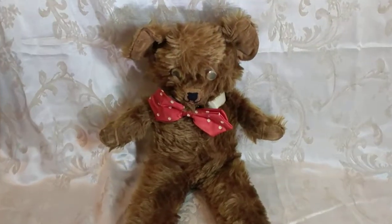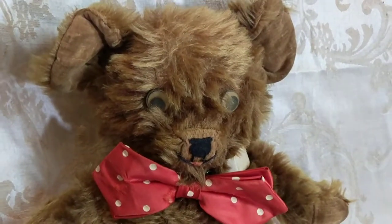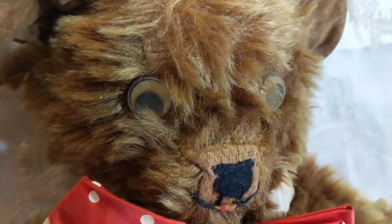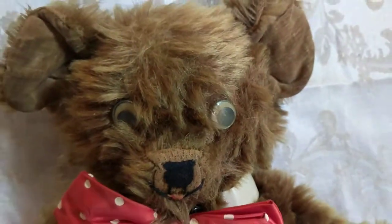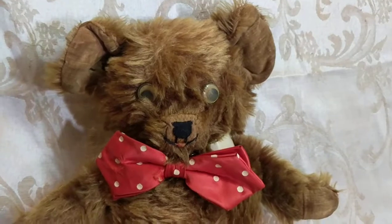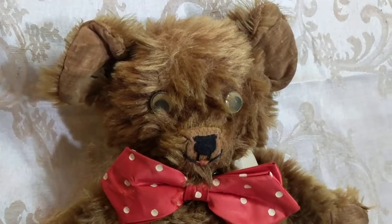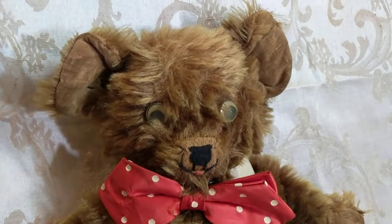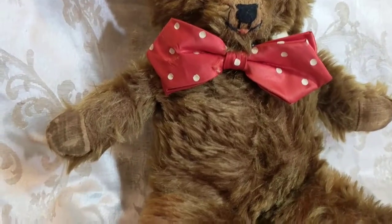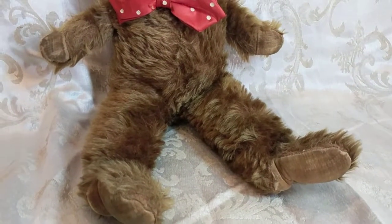The reason I feel that way is because a lot of the Gund bears had these strange-looking googly eyes. As you can see, I believe they're made out of some kind of celluloid that got a little cloudy over time. He's just adorable — he has a little tongue sticking out, a stitched nose, and velveteen-lined ears, paw pads, and hind legs. He's mohair.